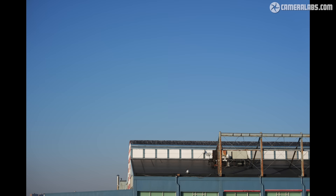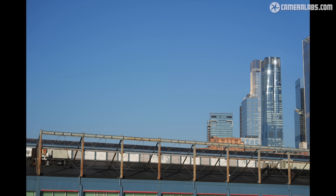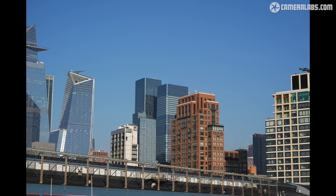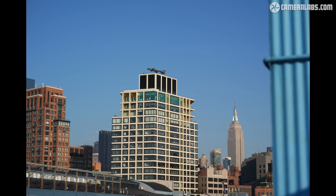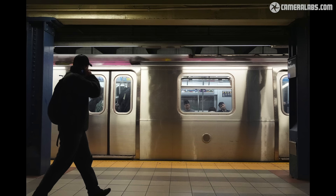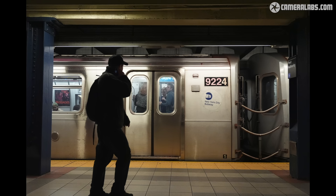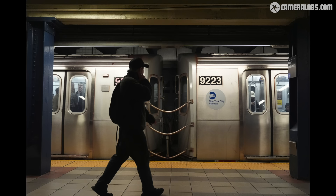Before moving on to autofocus and burst, I wanted to do some rolling shutter tests — historically one of the big issues facing an electronic shutter, but one that should be avoided with a truly global shutter. Starting with a fast handheld pan from left to right at 70mm at 30fps: the A9 III impressively avoids skewing altogether. It's not that it's reduced a bit as with previous fast sensors — it has completely gone. I then headed to the New York subway to see how it handled passing trains, a real torture test for rolling shutter, and again the verticals are completely upright.